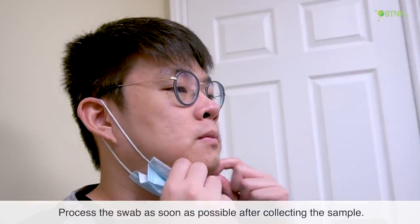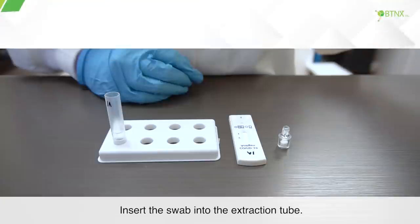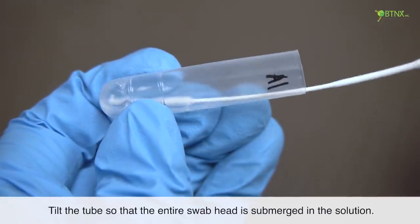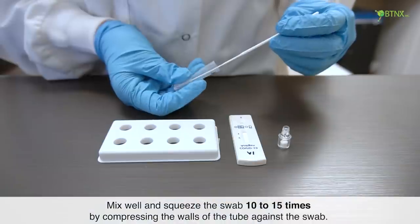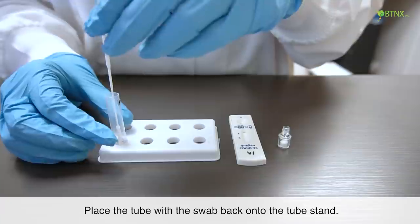Process the swab as soon as possible after collecting the sample. Insert the swab into the extraction tube. Tilt the tube so that the entire swab head is submerged in the solution. Mix well and squeeze the swab 10 to 15 times by compressing the walls of the tube against the swab. Place the tube with the swab back onto the tube stand.